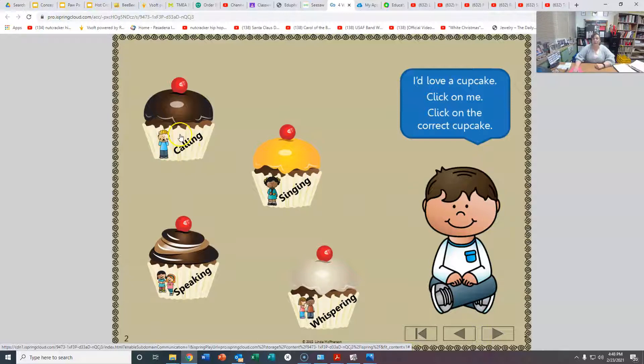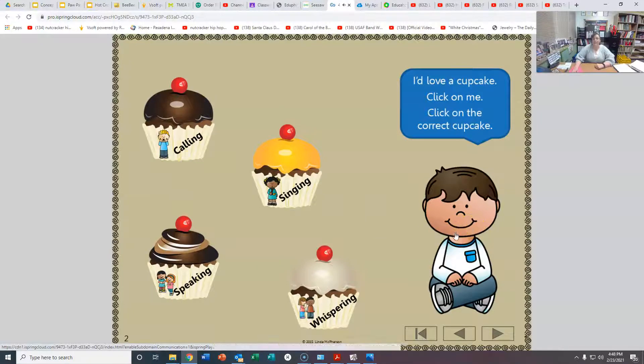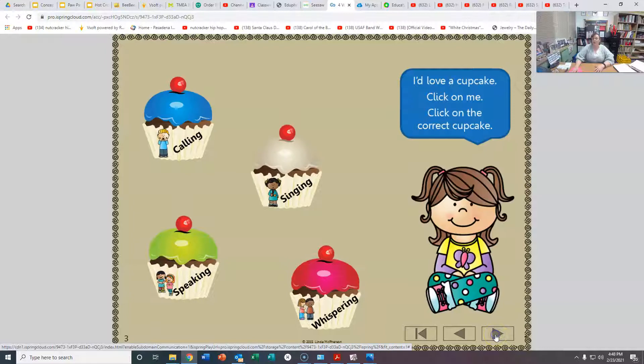Let's see if it's calling. Oh, it's not that one. Let's listen again. A tisket, a tisket, a green and yellow basket. It's a singing voice. You're right. So to move to the next one, you're going to click on this arrow right here. And while you're doing this, you're going to keep track of how many of these you got right.